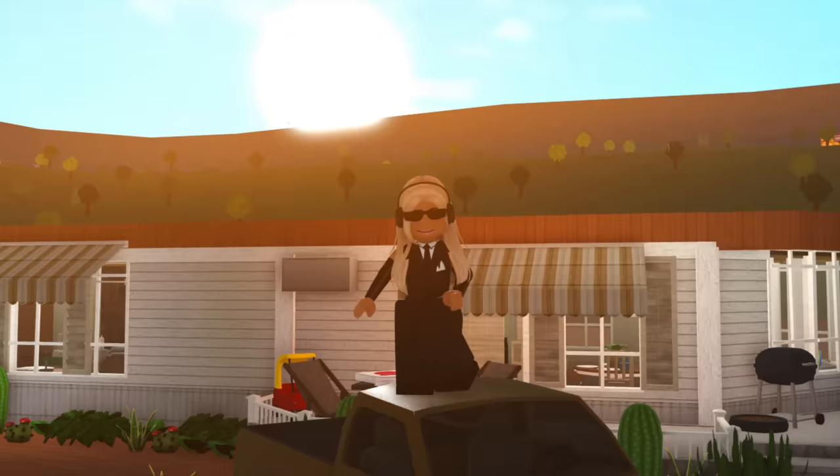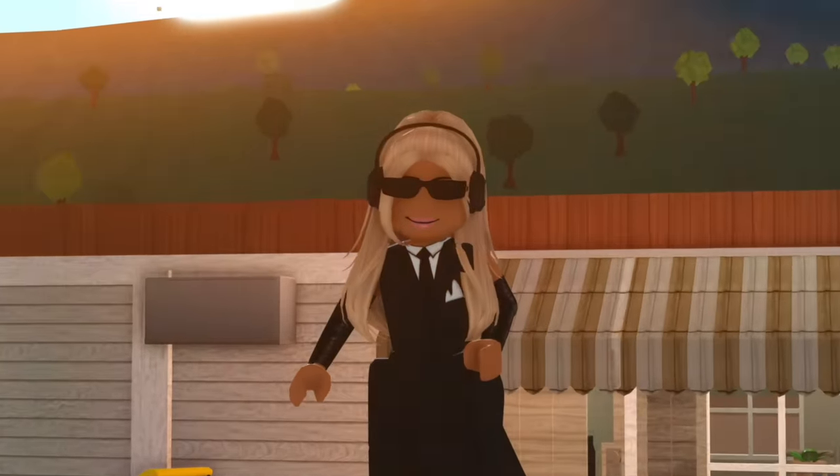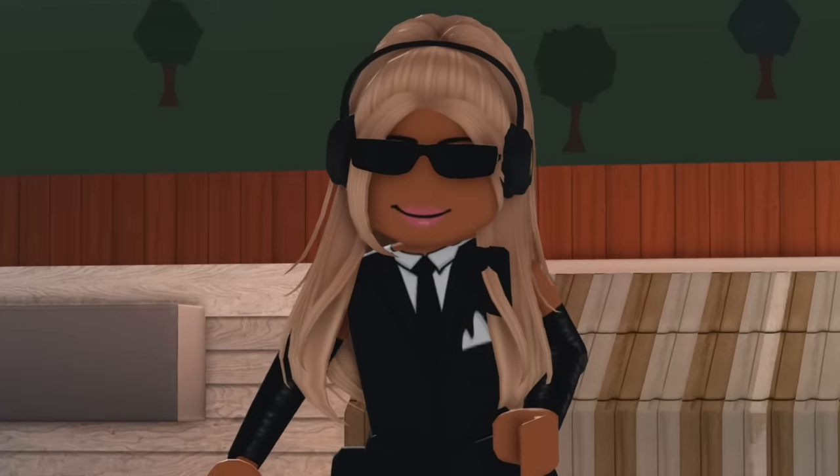If we want to go pick up some groceries, we can hop in our van. I can just crash into a pot. So yeah, that was me building a trailer house in Bloxburg — hope you guys enjoyed today's video, and I'll see you in the next one. Bye!